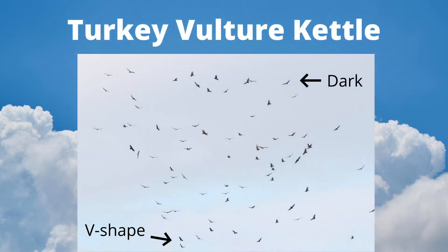Turkey vultures fly in groups called kettles. They soar on a thermal to gain altitude, then glide to gain distance. Even from far away we can tell that they are large, dark, teetering, V-shaped birds.